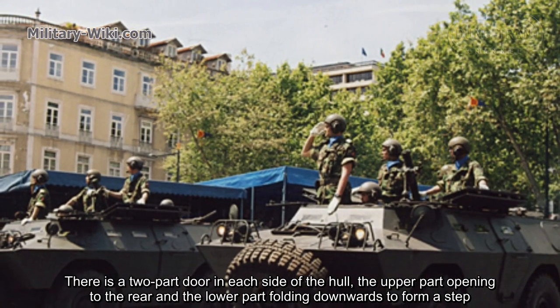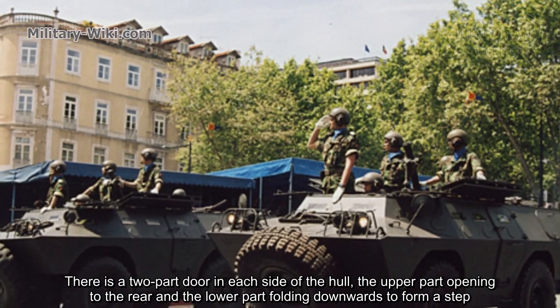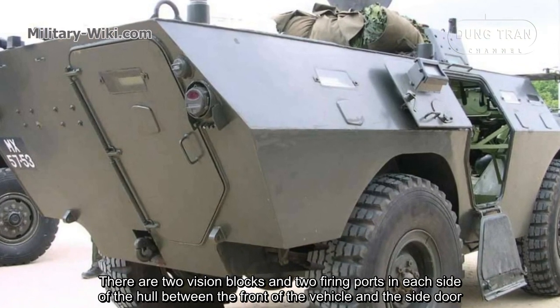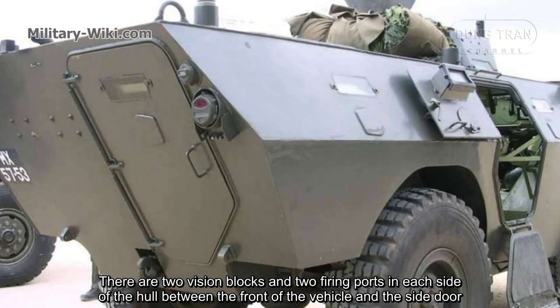To the left of the driver and the right of the commander is a vision block and firing port. There is a two-part door in each side of the hull, the upper part opening to the rear and the lower part folding forwards to form a step. There are two vision blocks and two firing ports in each side of the hull, between the front of the vehicle and the side door.